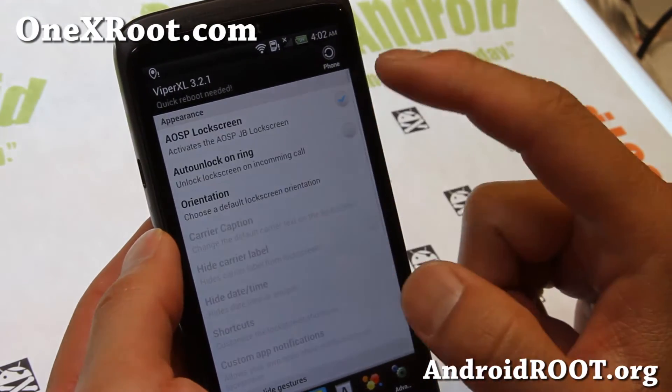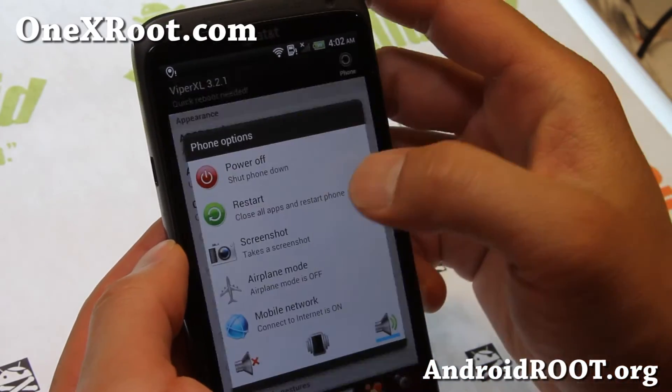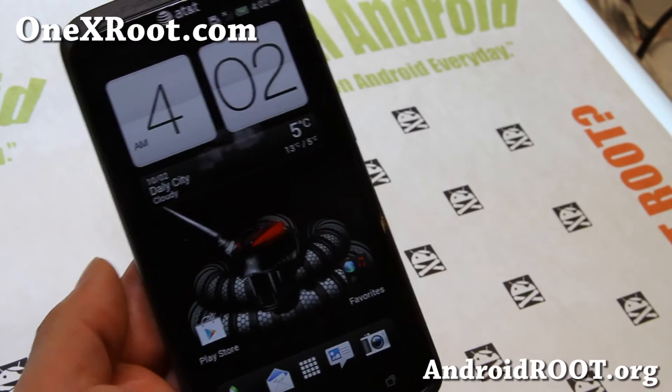You actually have to reboot for that. So let me go ahead and reboot it real quick and show you. And there we go — there's the AOSP lock screen.